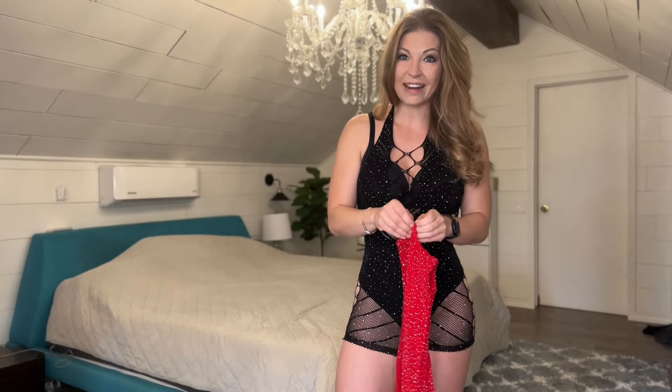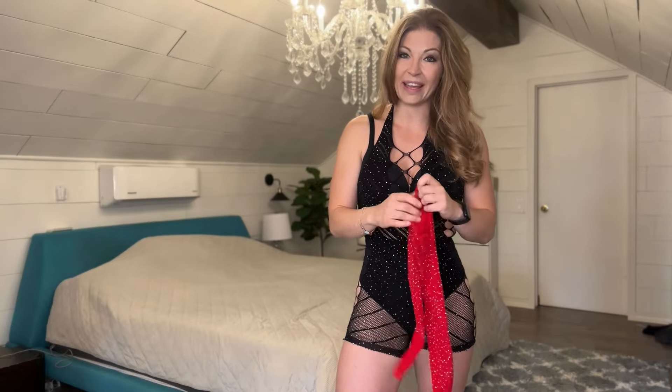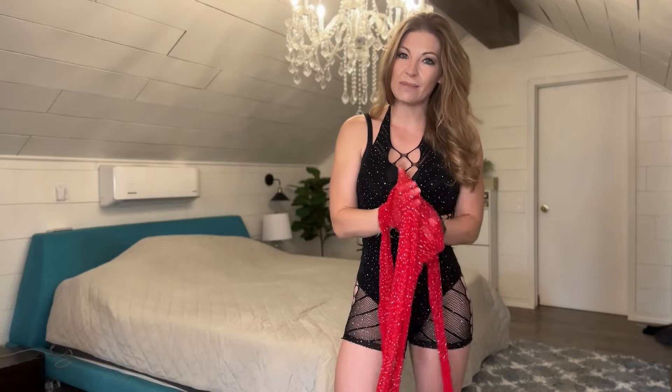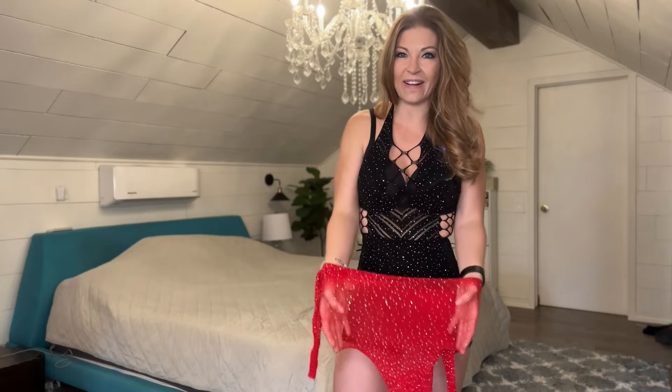I'm going to put this on and show you what it looks like. I am 5'8" and I weigh 145 pounds. Normally I'm a size medium, but this is a one-size-fits-all. So we're going to try this on, and you're going to fall in love with it, I promise.